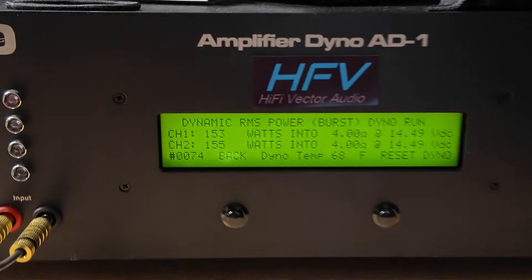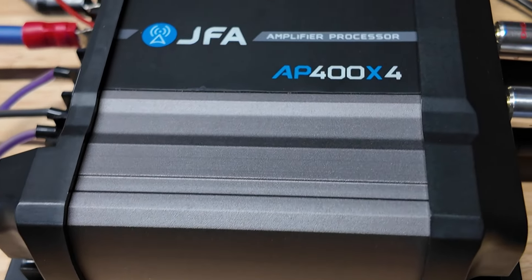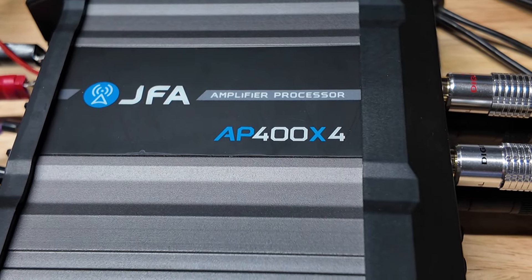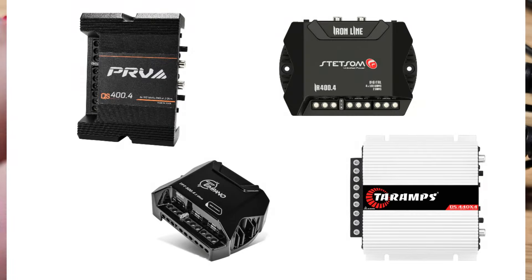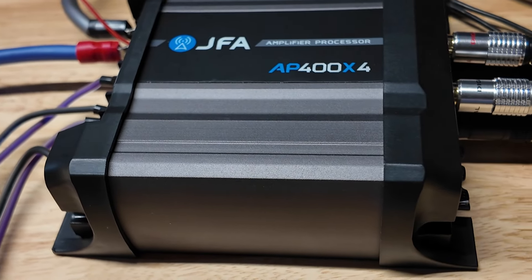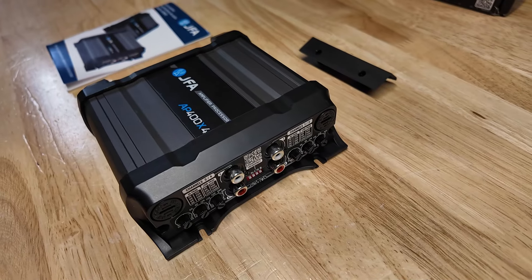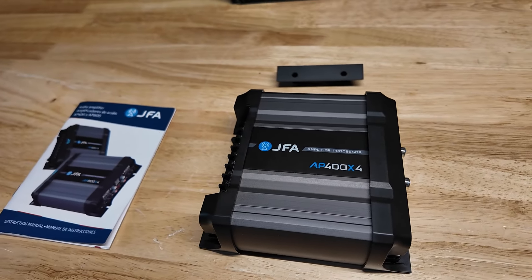The amp never went into protect, never got warm, so it seems like it will be a reliable amp. I'm just not sure if there's any benefit over the Stetsum, Terraamps, PRV, Timpano, and the other ones like this out there that are about the same price. It almost comes down to looks — which one looks better to you because they're all about the same price. I hope this video helped you. I'll put a link in the description below if you want to check this out.